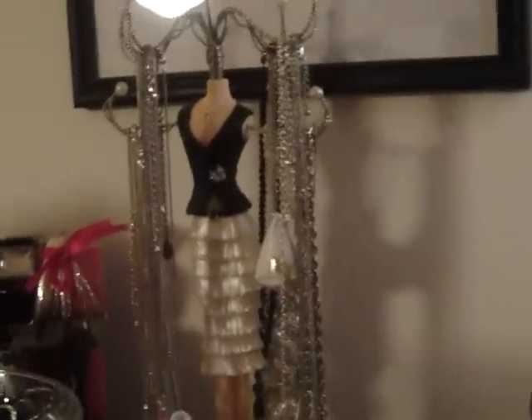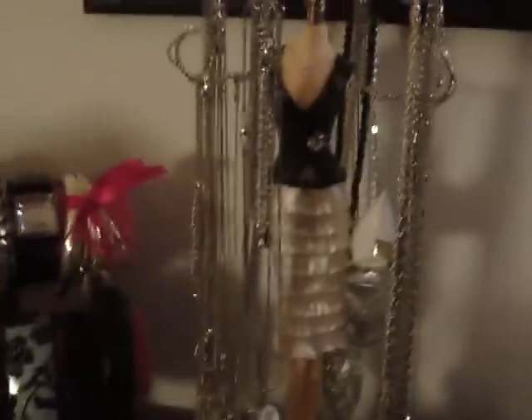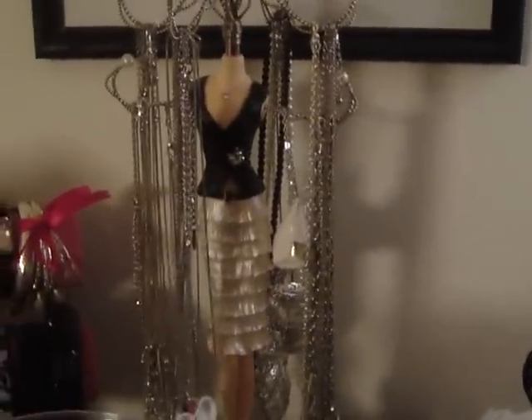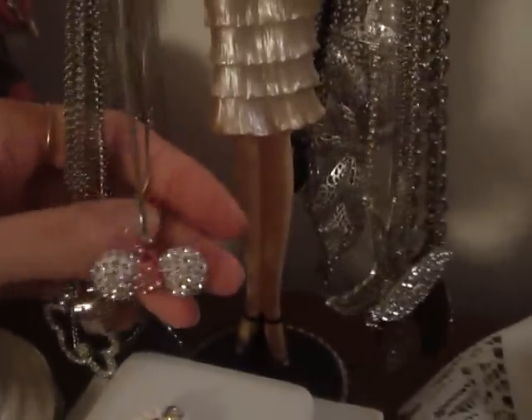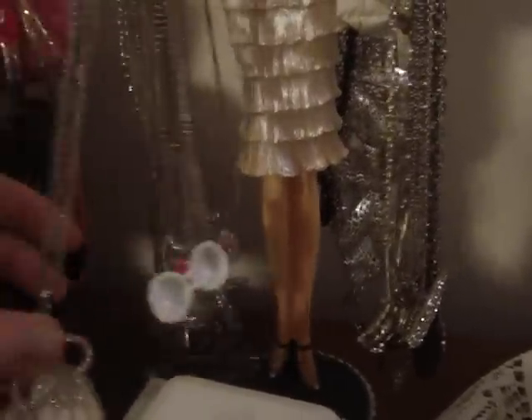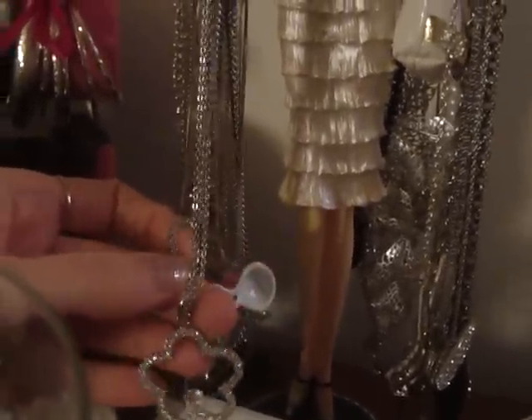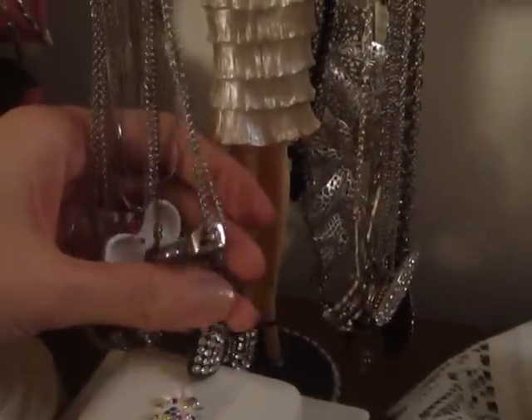This is another jewelry stand holder for your necklaces — it doesn't twirl or anything, but this one was around $20 to $30. I keep all my jewelry on here, all different kinds. This is a bow one that I got from Hong Kong on eBay. I thought this one looked like Heidi Klum's jewelry, so I got that. This one's a bow one that I got from Aldo. I have all different kinds, just a ton.